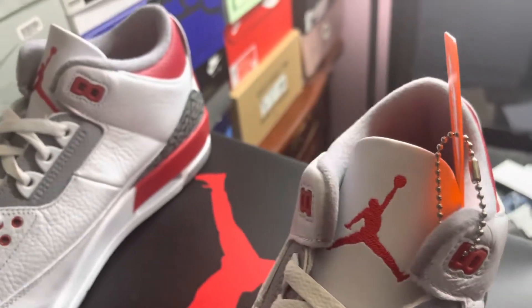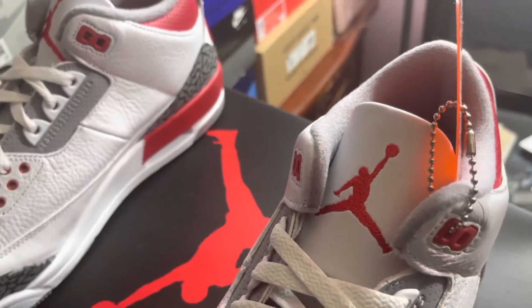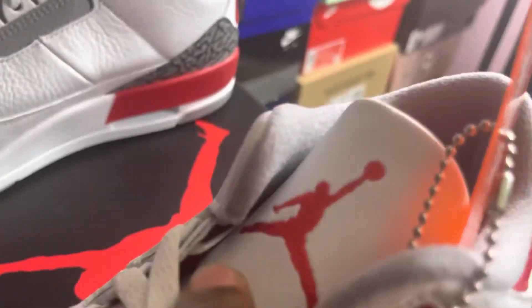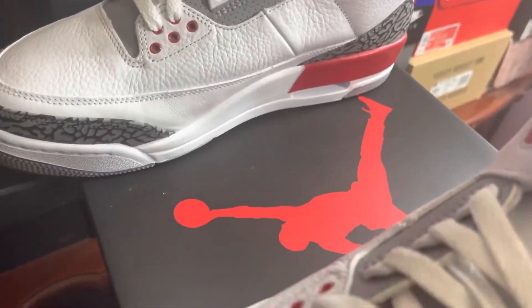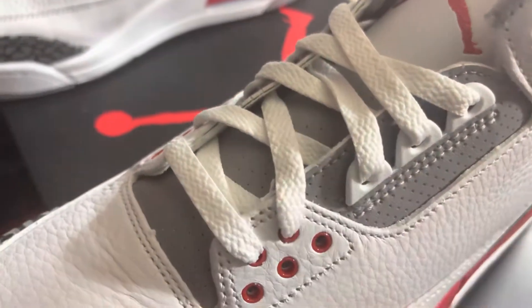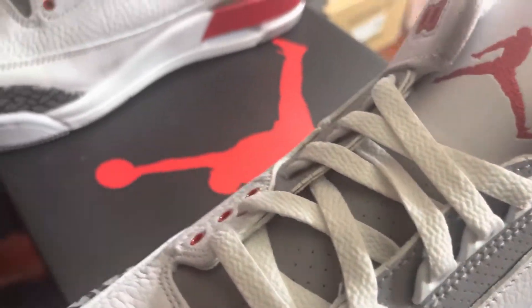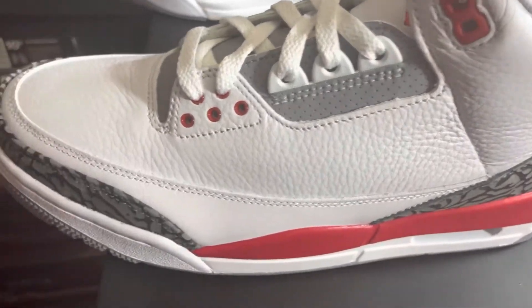Got that big nice Jumpman in red on the tongue — that looks nice. The tongue is leather up top, that white part. And the other part right here, feeling this part, it does feel like maybe leather. So I would say this part right here is leather too — that gray part. The eyelet area right here, I don't know so much because it feels kind of funny.